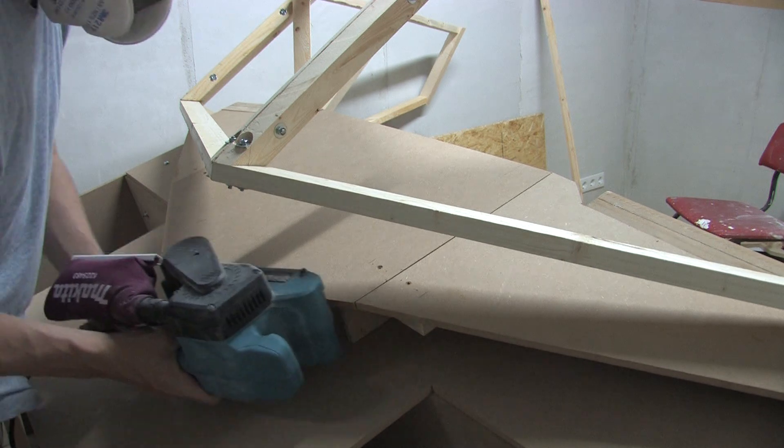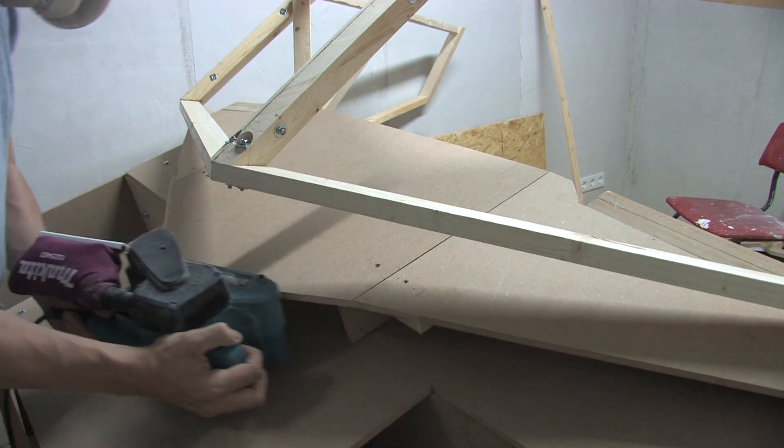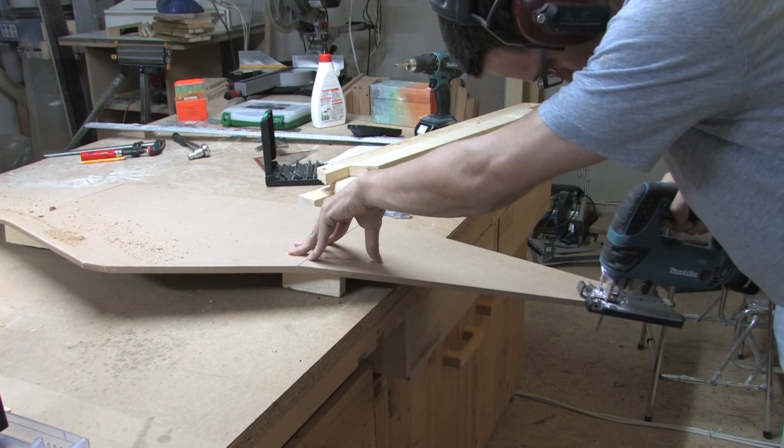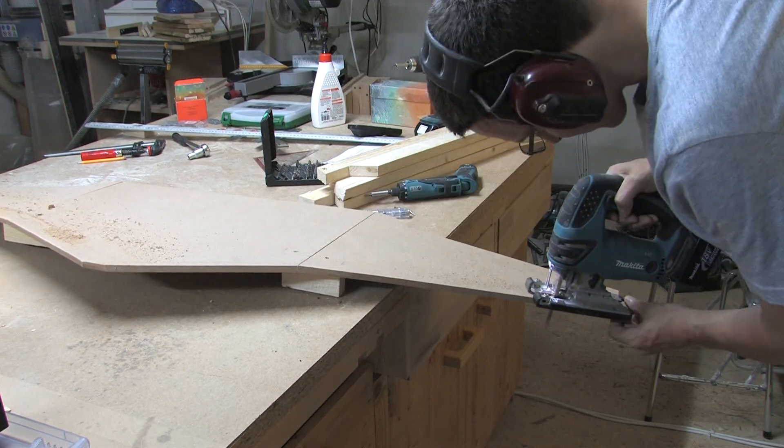Then I had to adapt the outer line of the glare shield to the line of the front window. I first tried this carefully with the belt sander, but switched to a more drastic method later.